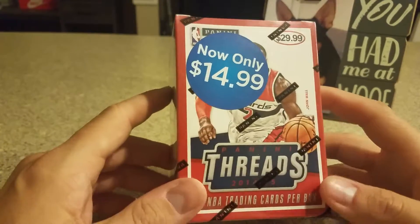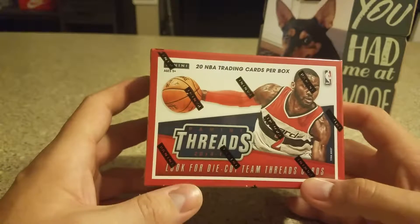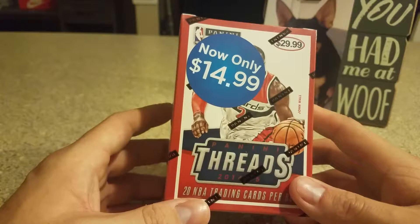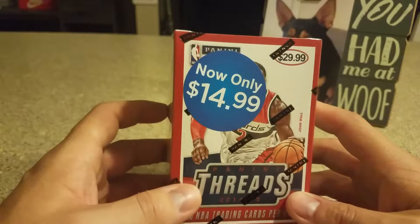Hey, what's up YouTube? It's C&L Cards here with another Blaster Box Break. I found this at Target for $14.99 — that's the 2014-15 Panini Threads, 20 cards per box.